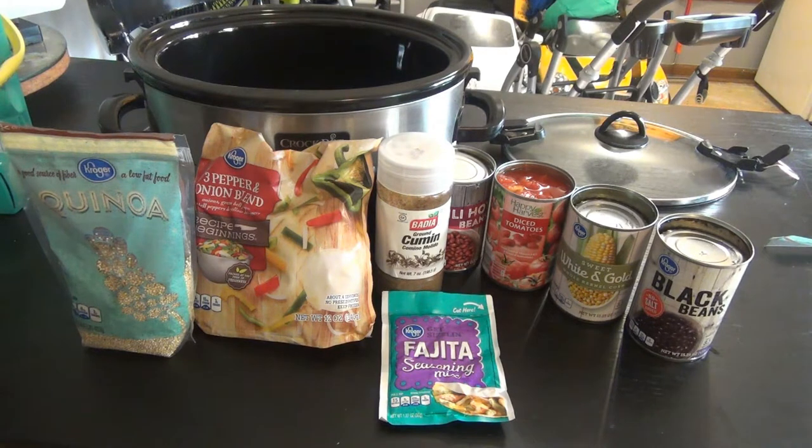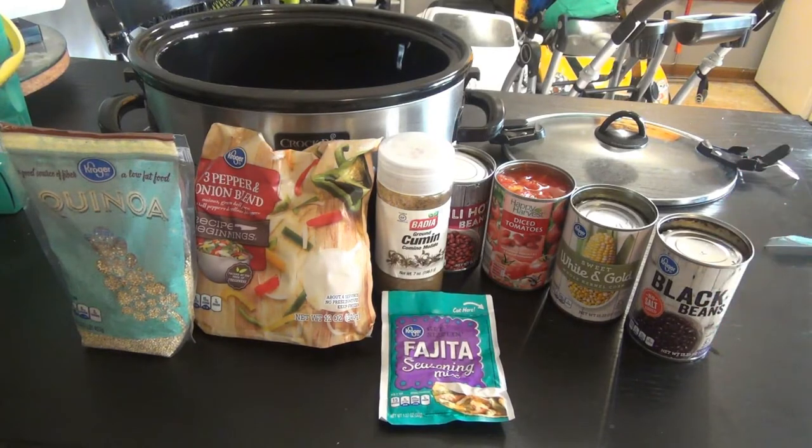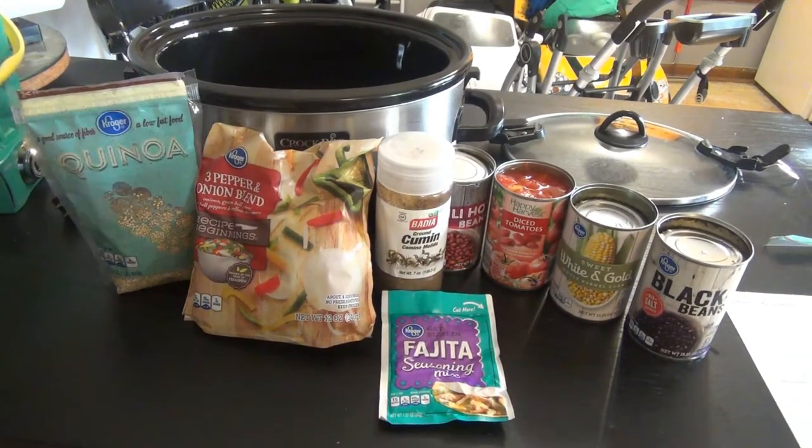Hey everyone, welcome back to my channel! Today I'm doing a crock pot recipe video. This is part of the YouTube Mommy Meetups Crocktober, where every day for the month of October at least one new recipe for the crock pot is uploaded to the playlist. I will have that playlist link down below and up in the cards, so make sure you check out everybody else's recipes if you need some good crock pot recipe ideas.